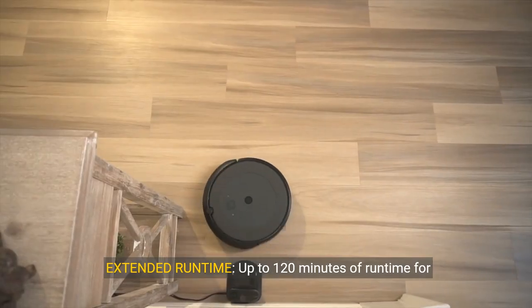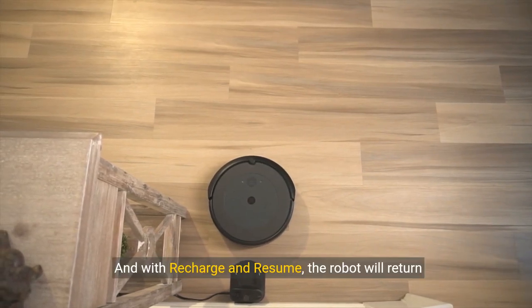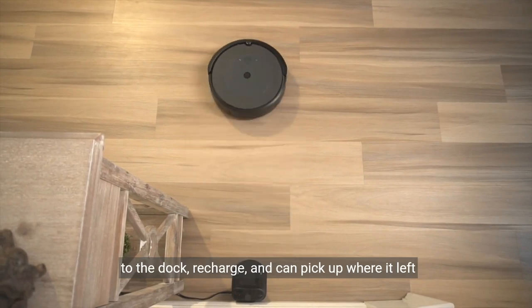Extended runtime: up to 120 minutes of runtime for whole home cleaning. And with recharge and resume, the robot will return to the dock, recharge, and can pick up where it left off.